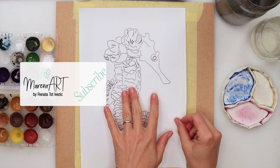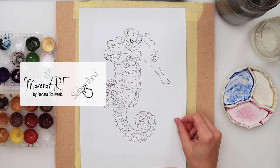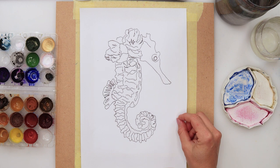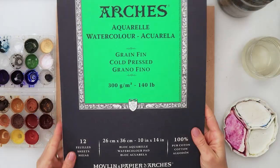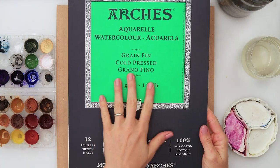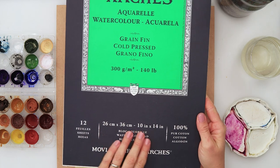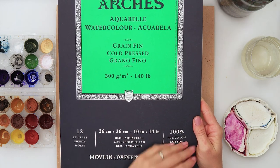The sketch is also available for download from my website. I traced it using graphite paper, but if you're using a single sheet of paper you can just trace it on your window. I will be using Arches watercolor paper — 300 gsm or 140 pounds, 26 by 36 centimeters — which I have divided in half.